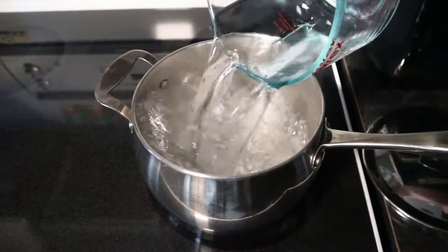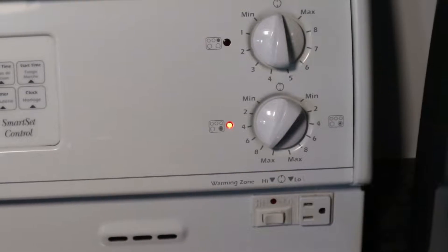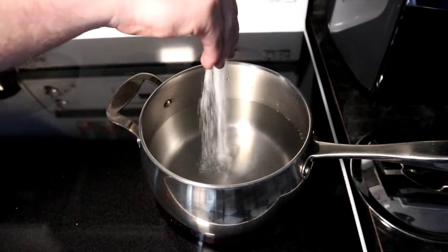Our first step of course is boiling some water to cook our pasta, with a little bit of salt in there.